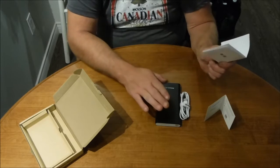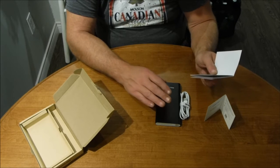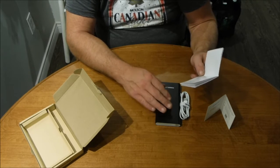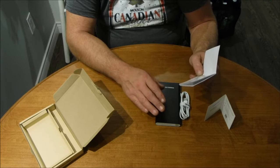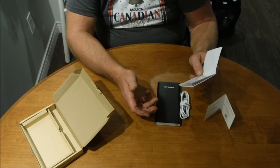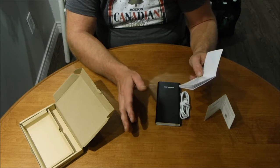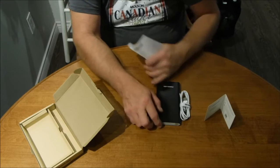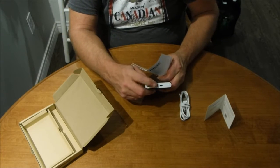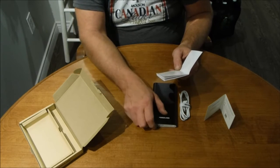This will charge iPads, iPhones, Android tablets, Android phones — anything with a USB charging system. It delivers 5 volts at a maximum of 3 amps, and each one of these ports on the front is capable of delivering 3 amps at 5 volts apiece.